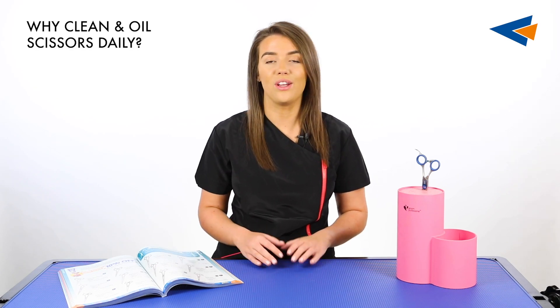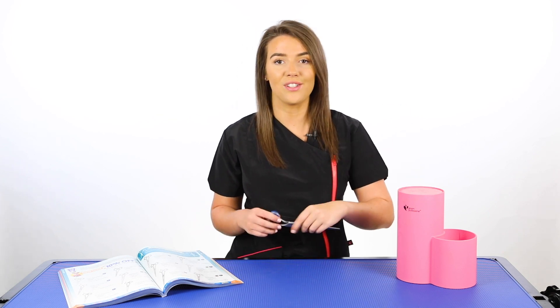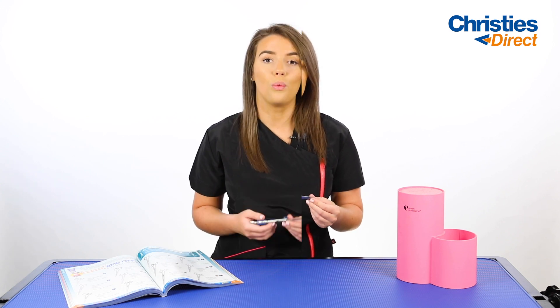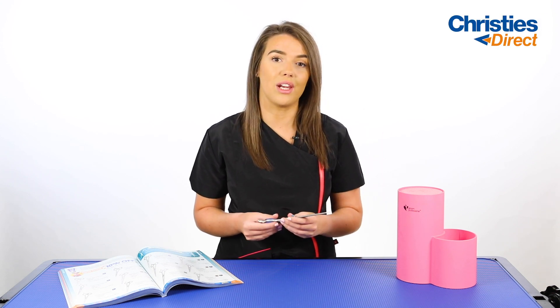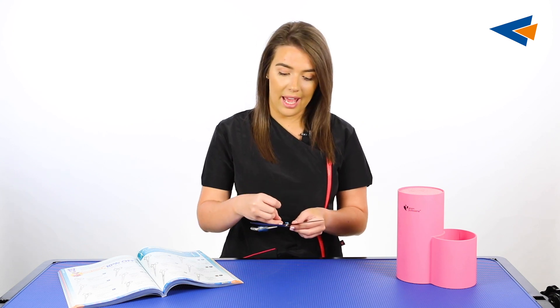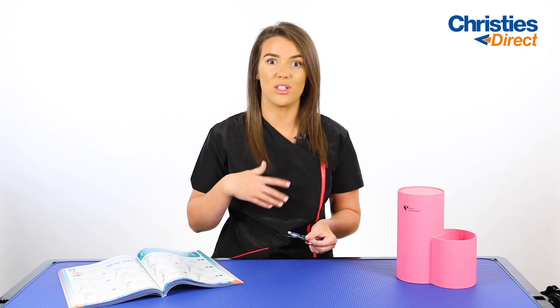Why clean and oil your scissors daily? Daily oiling and cleaning of your scissors will extend both the life and the performance of them. Regular cleaning, lubrication, and oiling is the perfect way to make sure there is no rust or deterioration. We would recommend using a soft clean towel to give them a wipe down between every cut, removing any debris, build-up, and any products or solutions you may be using on the dog. After cleaning and drying your scissors, open them to a 90 degree angle and apply two drops of oil in between the joints. This keeps them smooth to use and extends the life of your scissors.